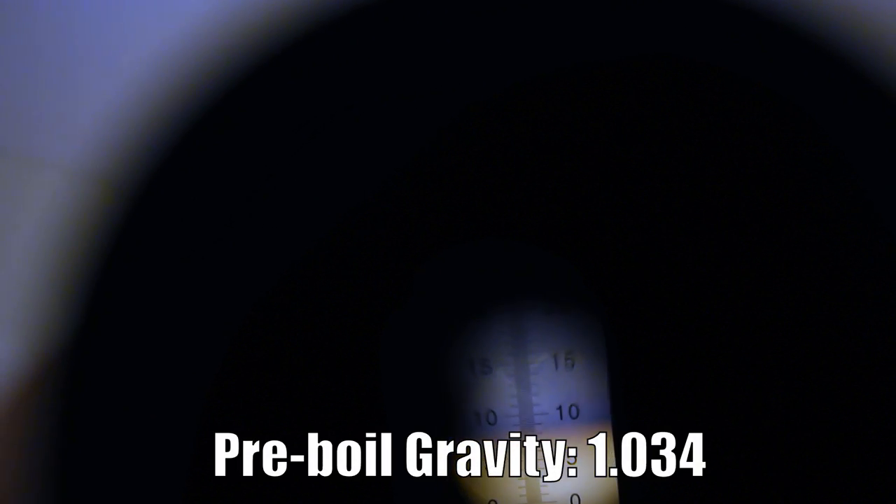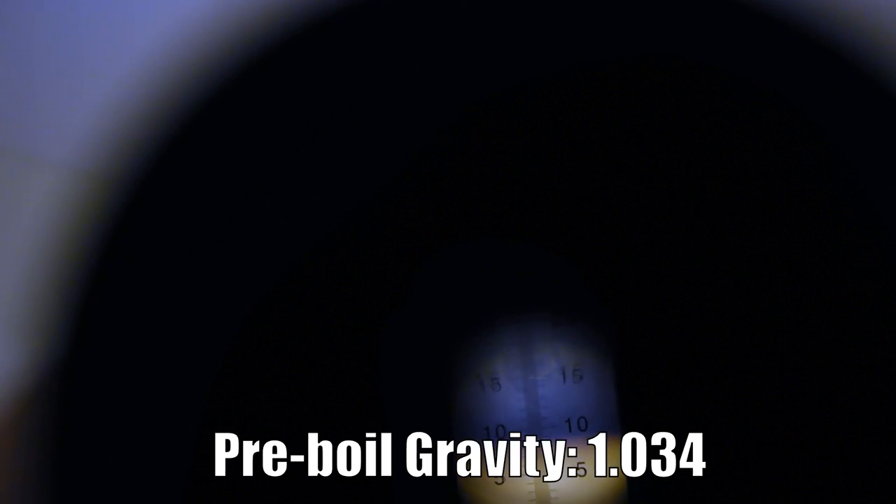Our pre-boiled gravity sample is in, and it looks like it's about 9 Brix, which with my refractometer and a dark wort corrects to about a pre-boiled gravity of 1.034 — one point lower than we were aiming for with 1.035 as our estimated. So that's pretty good. Sets us up for a reasonable boil.